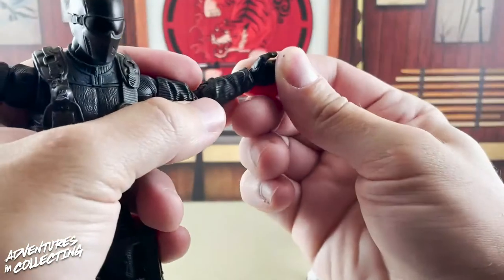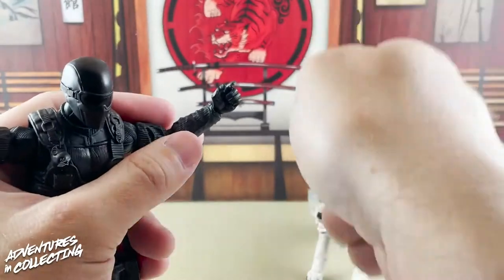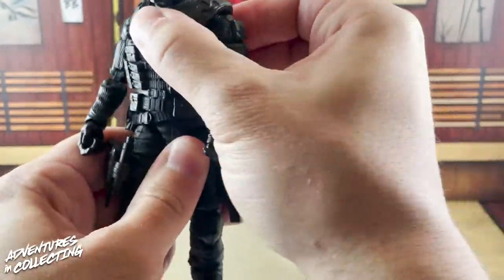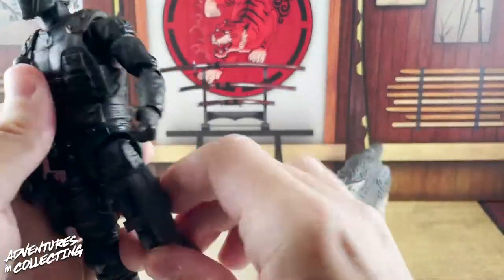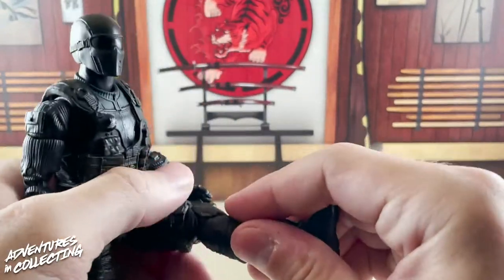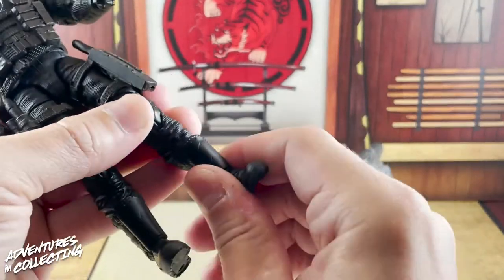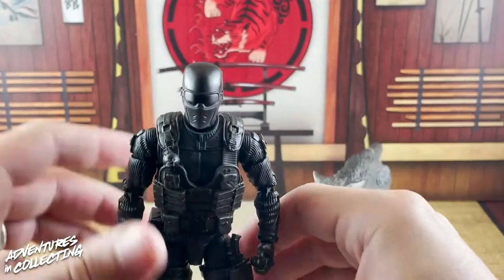We have wrist articulation, and because this character holds firearms, the wrist pivot goes up and down rather than side to side — great for posing with weapons. There's an ab crunch, but the vest blocks it so you really just get a side-to-side turn. The legs have a great range of movement forwards and backwards with a slight drop-down for extra extension. Double-jointed knees work really well. The feet have a calf swivel at the boot, up-and-down pivot, and swivel — a nice wide range of motion overall.